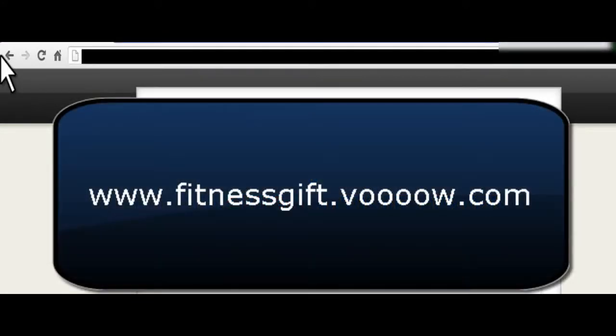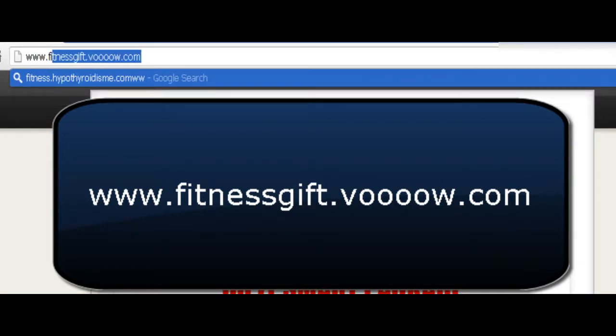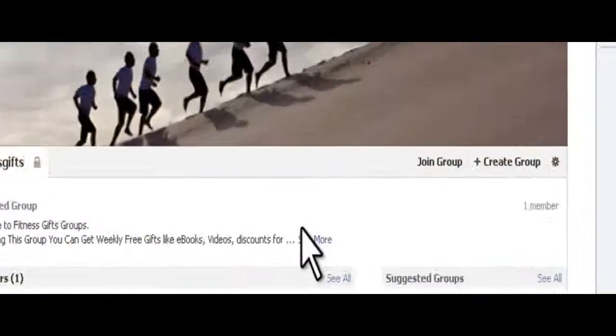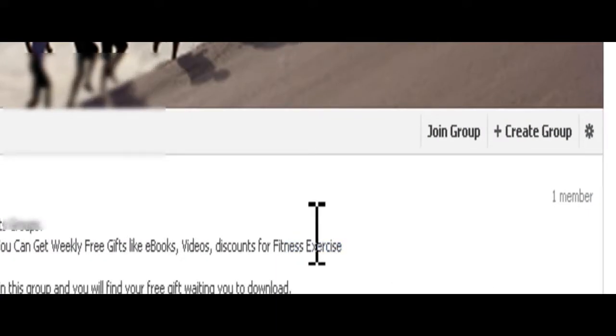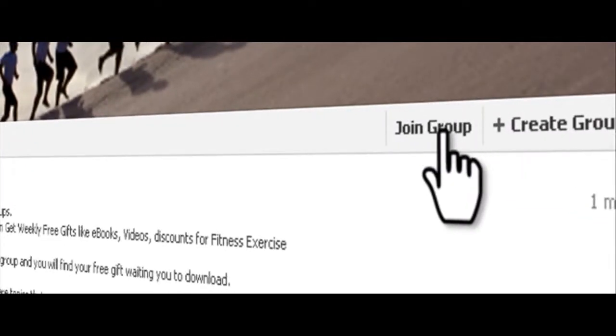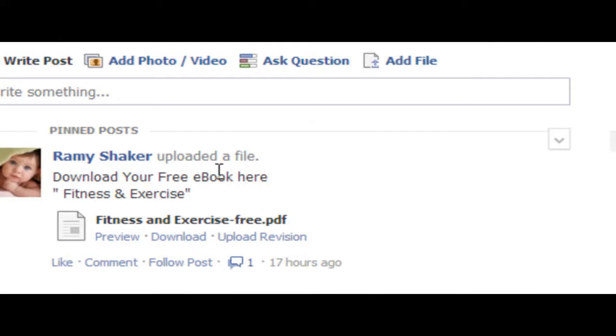To download your free version, just click on the link at the description below. Join this group in order to get your gift. After approval, go to the group and click download file. But promise me to practice at least 10% from the given tips and exercises in order to get benefits from your gift.